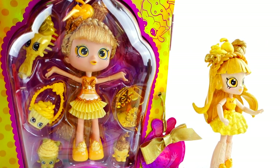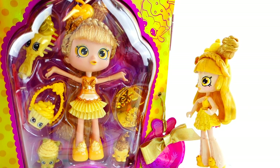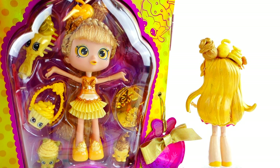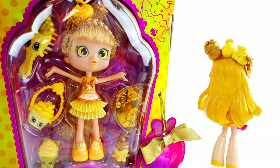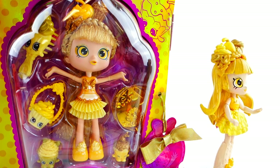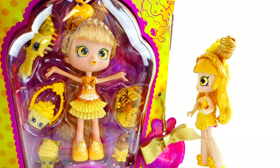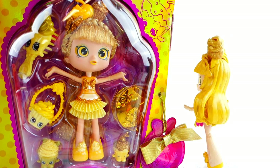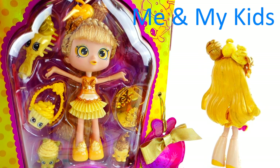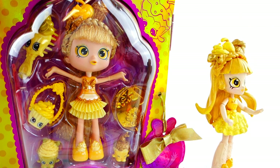So what do you guys think of my limited edition golden Shoppy Jessie Cake? I do think the real one looks much cooler, but I think mine turned out pretty good too! I really love this color palette — I wasn't sure at first if all this yellow would work together, but all the different yellow tones and gold really come together to make the doll look special. Let me know in the comments what you think. If you like my custom videos, make sure to subscribe! I'd like to tag Me and My Kids to make a custom of this limited edition golden Shoppy. See you guys next time, bye!